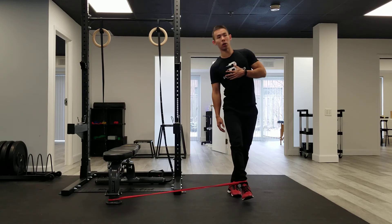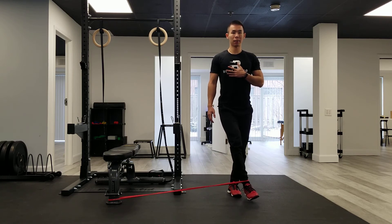As you're doing this, try not to swing your body side to side — maintain a nice and upright posture throughout the movement.